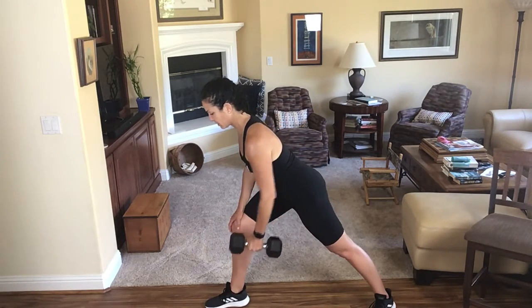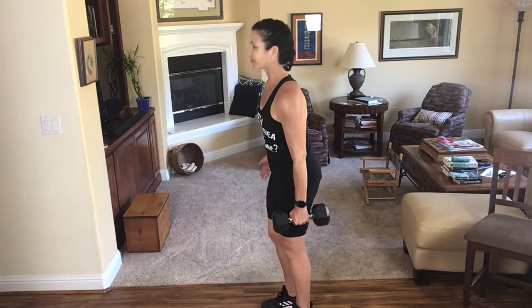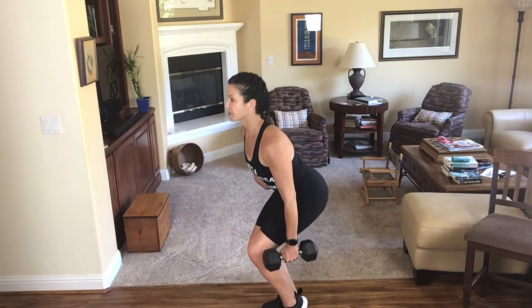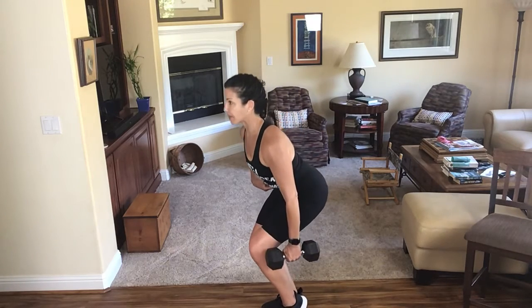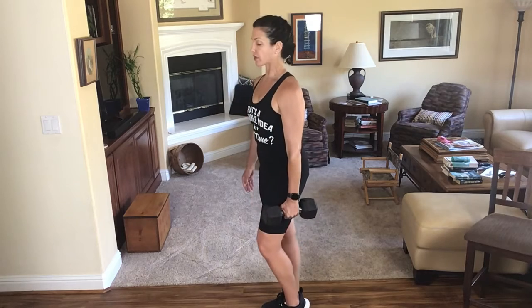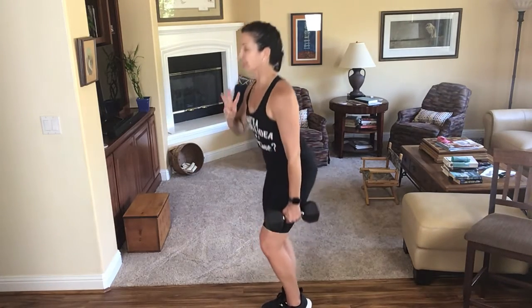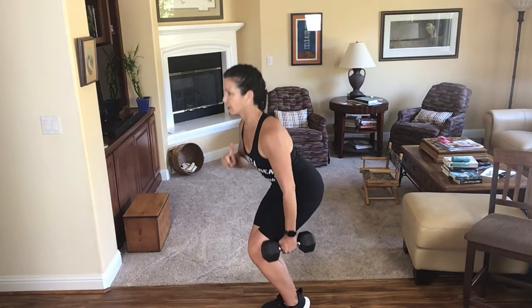Let's do one more — that was maybe ten-ish. I'm going to pop that left heel up and do my single leg squat on my right leg, sitting my hips back. I'm trying to get the work to go into my glute. The more I sit my butt back, the more the glute's going to work, and the less my quadricep will do.